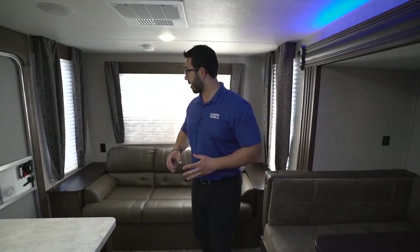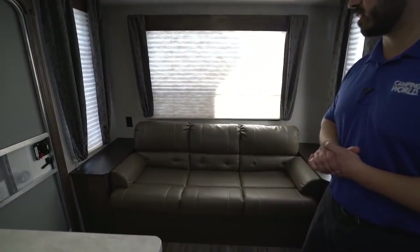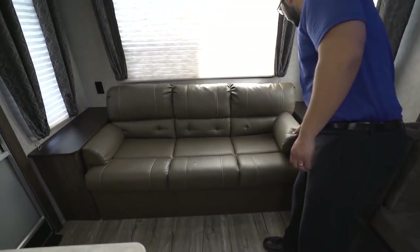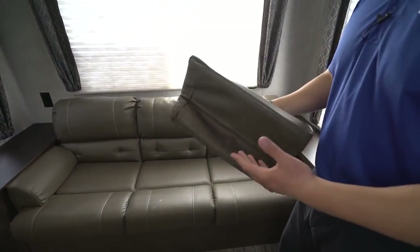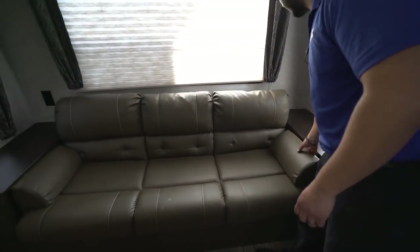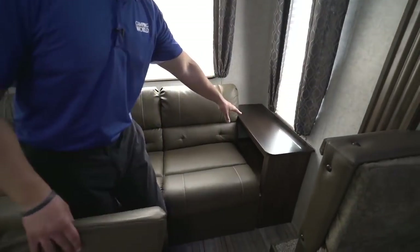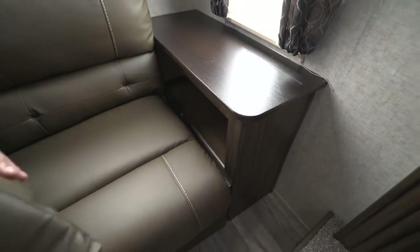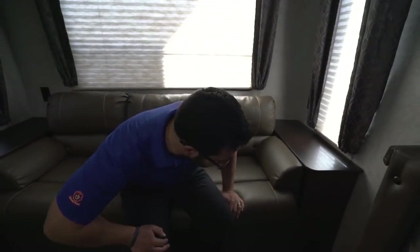It's a great floor plan. Right back here you have your jackknife sofa — a great spot to sit and hang out. You'll notice you have these little arm rests built in; of course they come out nice and easy too, but having the arm rests does make them a lot more comfortable to sit at. You'll also see you have end tables on both sides, and when the arm rest is removed you have a little bit of storage on both sides of the sofa, plus electrical outlets so if you need to plug in a cell phone or tablet you can easily do that.